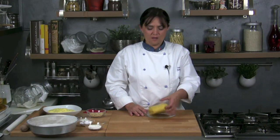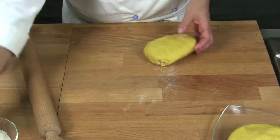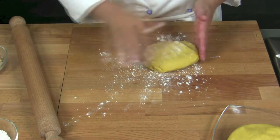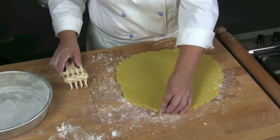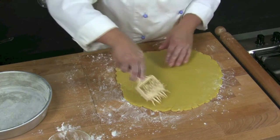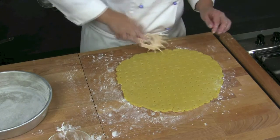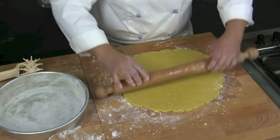First of all we roll the short pastry out — we take off a little more than one third to use it later and we start to roll out. We sprinkle the pastry board with flour and we start to lower the dough. Once we have made it 5 mm thick, we hold the pastry with a pastry roller and move it to a baking tin that we have previously greased and floured.